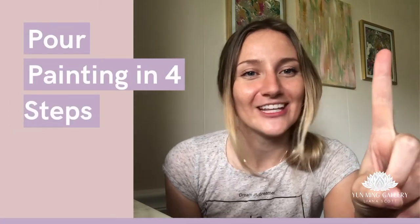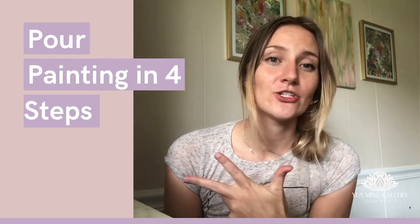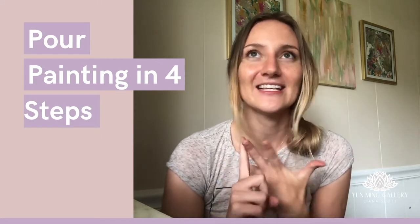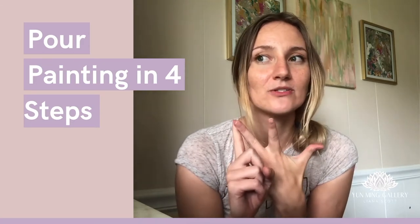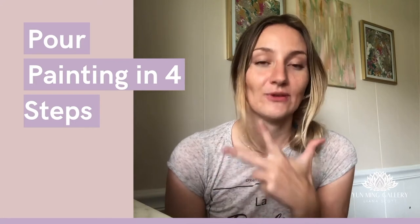Step number one: get everything you need. There are three main components without which it is very hard to create pour painting. These are acrylic paint, canvas, and any type of medium. People mostly use water or floetrol. You are free to use any of those — those are the three main components without which you cannot possibly create an acrylic pour painting.